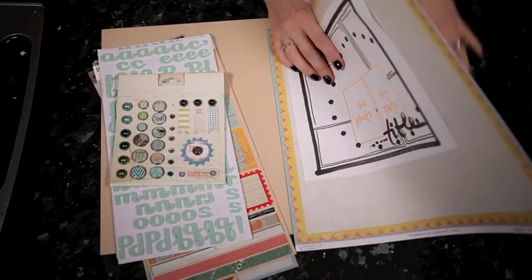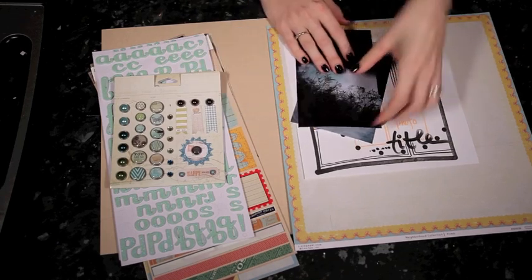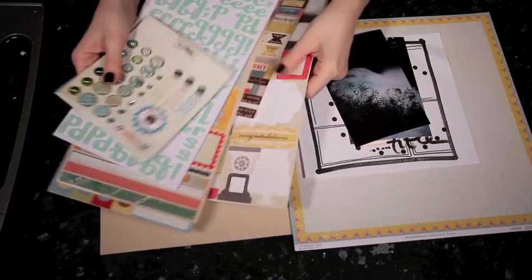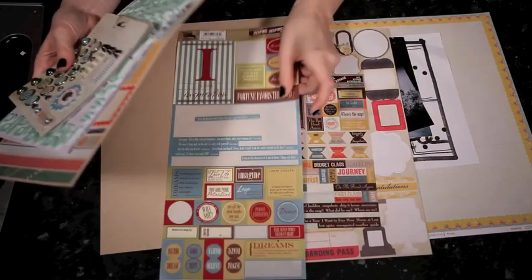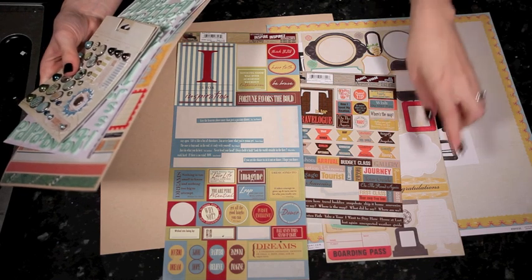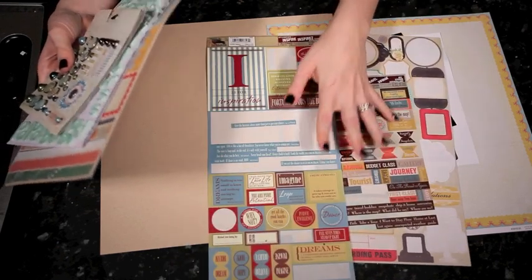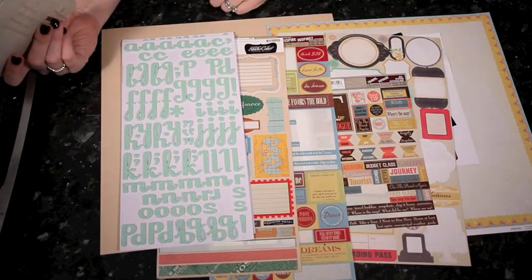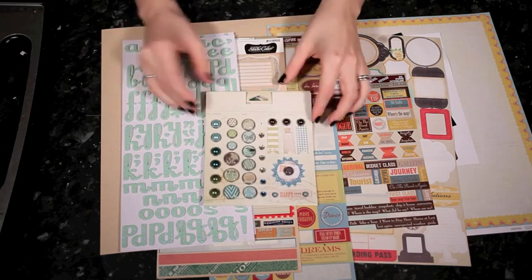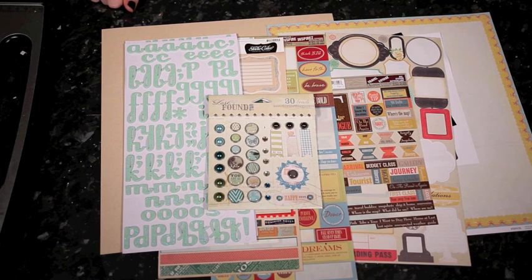I have two 4x6 photos of some waterfalls in New Zealand, and to go with them I've pulled out a range of different stickers. The paper is by Crate Paper, this sticker sheet is also by Crate, two sticker sheets by Seven Gypsies, this one by Studio Calico, some American Craft stickers, and a set of brads from the Lost and Found 2 by My Mind's Eye. So that's where I'm going to start, and you're welcome to scrub along with me.